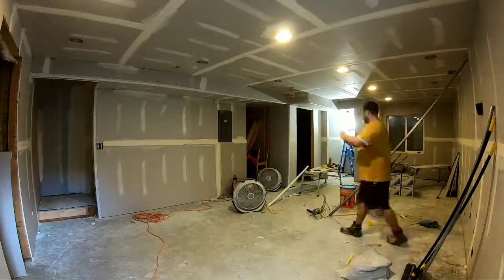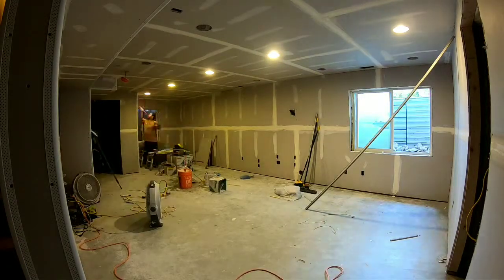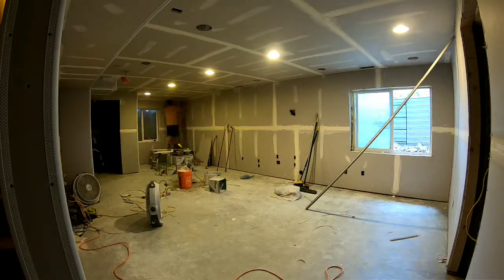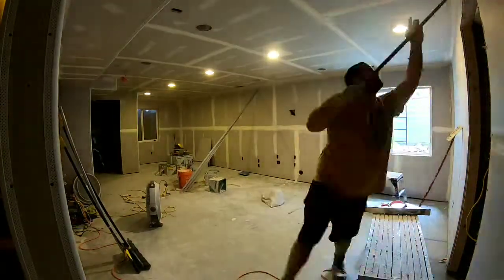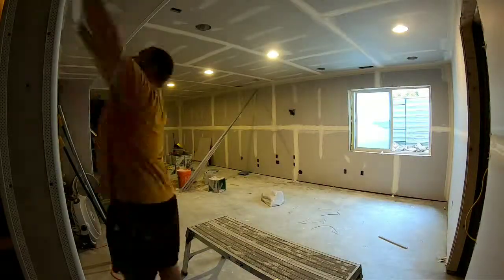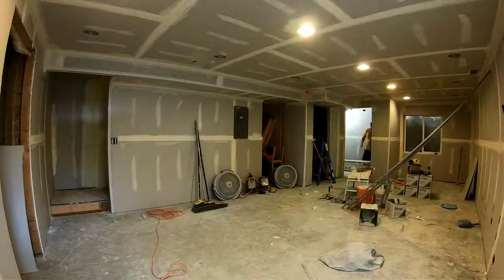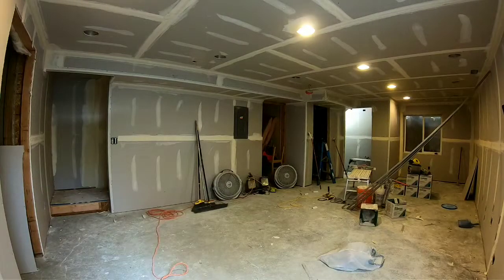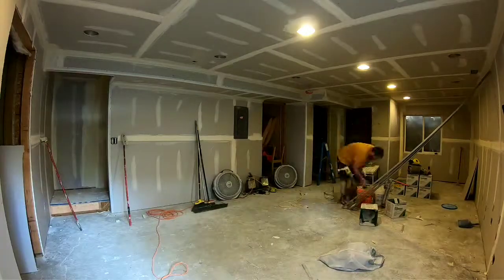This is a bullnose bead I'm using. Bullnose is a little bit harder to put on and to mud — just kind of a skill. A square bead is obviously much easier. Here I'm moving right into the inside corners. If you can see those tools on the red sticks, they make the job a million times easier. However, those are like $600 or $700 just for those tools alone — pretty expensive, but worth it if you do this for work.